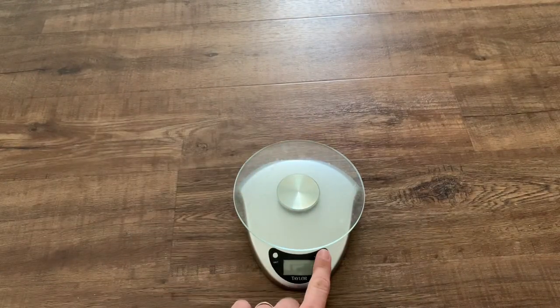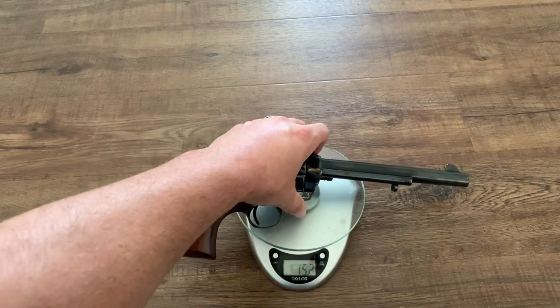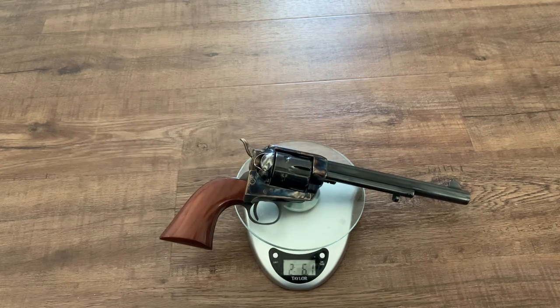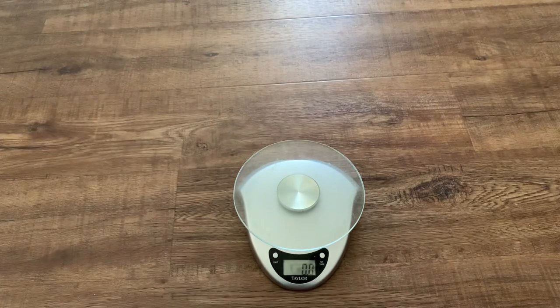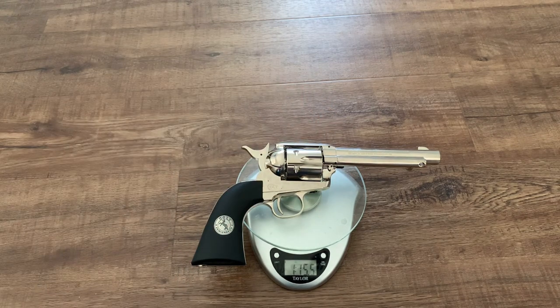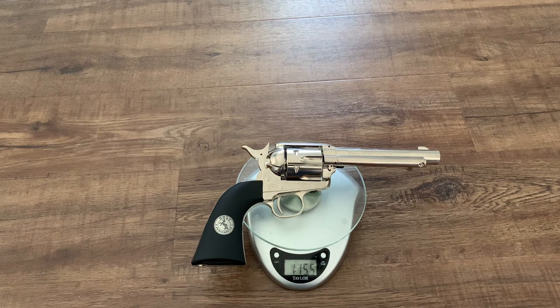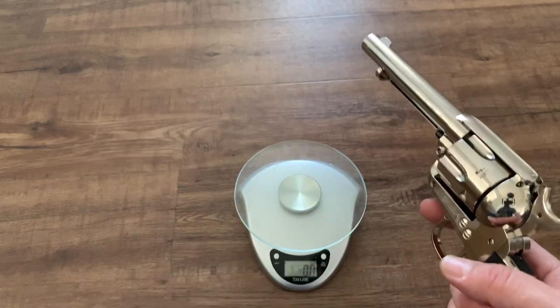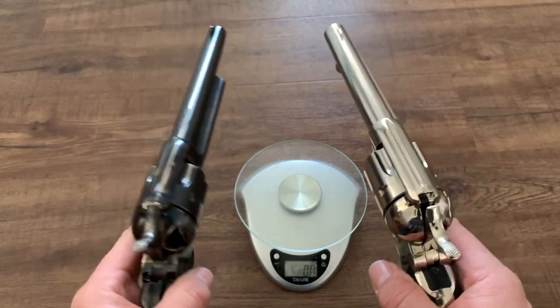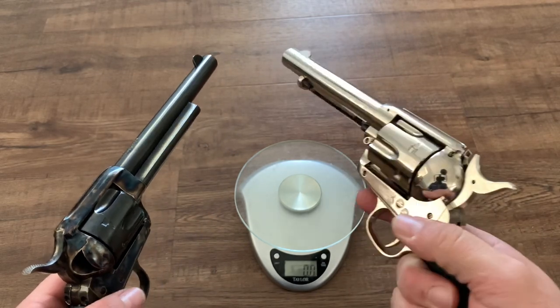Now one thing I want to do on camera is compare the weight between the real one and the air gun. So here's a little food scale. The firearm version comes in at 2 pounds 6.1 ounces. The air gun from Umarex comes in at 1 pound 15.5 ounces — so less than half a pound difference. And remember, this one has a shorter barrel. I don't think the extended barrel would bring it all the way up to the weight of the other one, but it would be closer. Honestly, when I have one in each hand, it doesn't feel a whole lot different. It's very, very impressive.